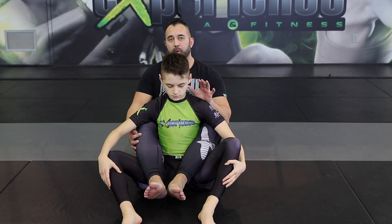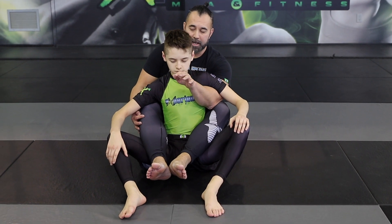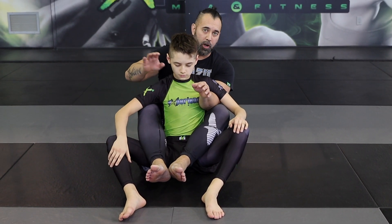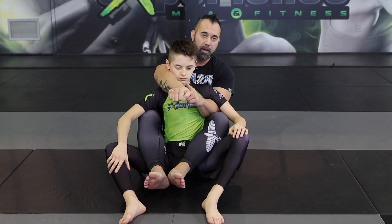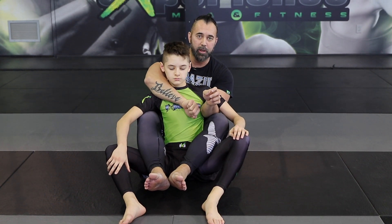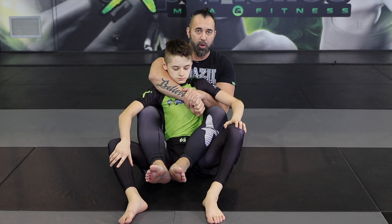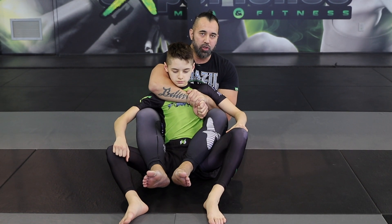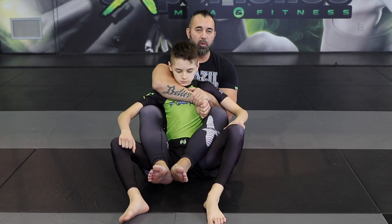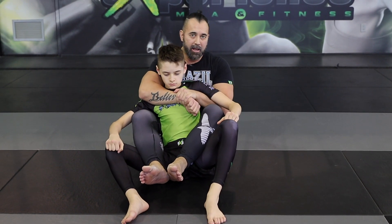For the top portion, I want to have my arm underneath the armpit like this, and now the other one is going to come across. The one that goes across the neck — notice how I'm going to have the wrist right onto his chest. The wrist goes down and the other one latches right on top. Now we have a good seat belt control behind our opponent. No matter where he goes, right or left, I'm always like a backpack behind him.